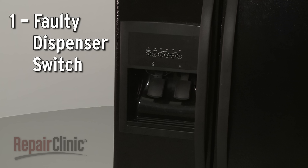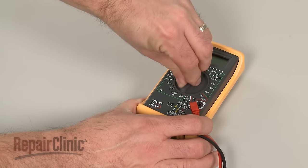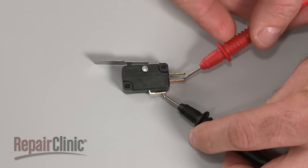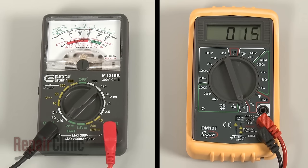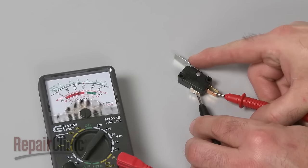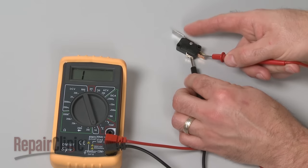The switch actuated by the dispenser lever could be faulty. Depending on the model, you may be able to use a multimeter to test the switch for continuity — a continuous electrical path present in the switch. If the switch tests negative for continuity, it will need to be replaced.